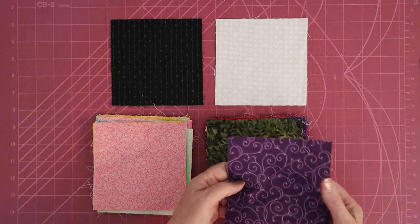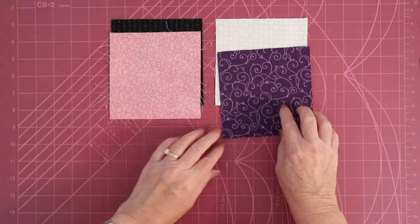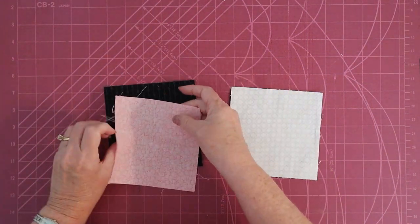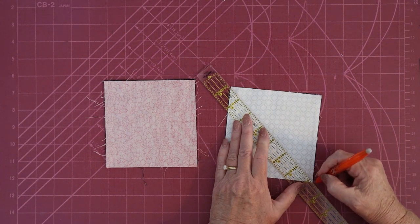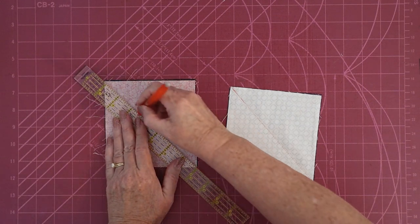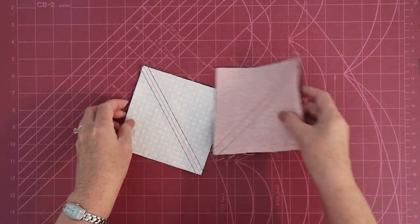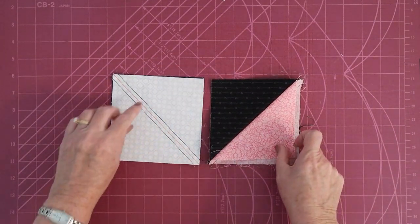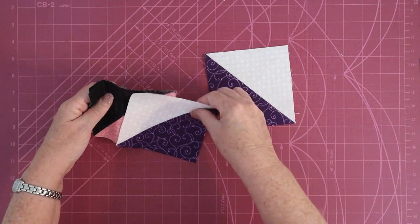To make each block, we're going to take one of the dark fabrics and match it with the white, and one of the light fabrics and match it with the black. We need to turn these into half-square triangles, so we're going to place these right sides together, draw a diagonal line from corner to corner, and sew a quarter inch on either side of this line. Cut along this line, open it up, and press it to the dark. When you finish, you will have four lovely half-square triangles.